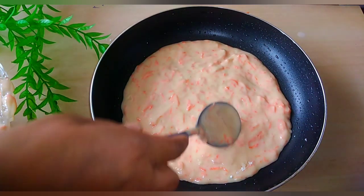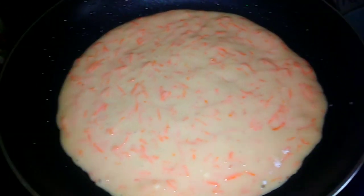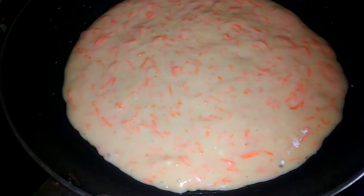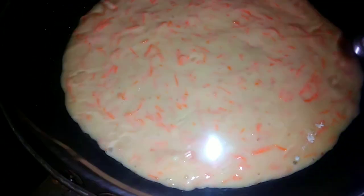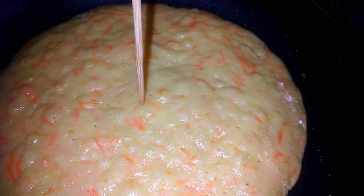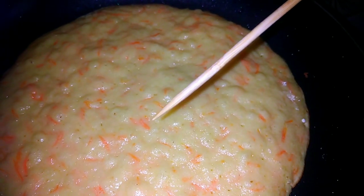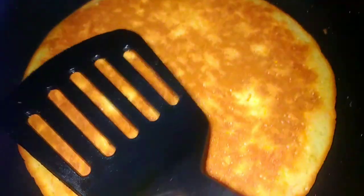Now we are going to put a little bit of water on the top and put the water on the top.